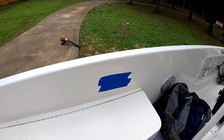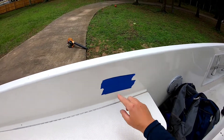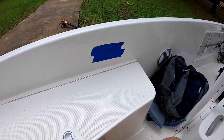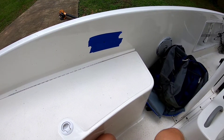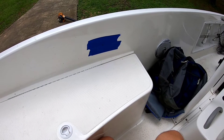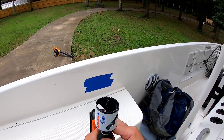We always want to put masking tape down first. I've got my center hole marked where I want my pilot bit to go, and this is my two-inch hole saw. This size was recommended by the AC plug manufacturer that I bought the plug from.